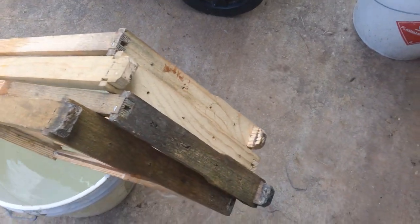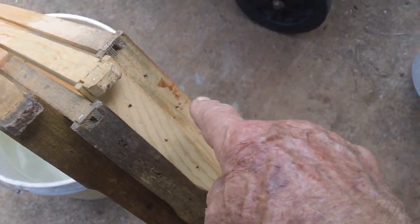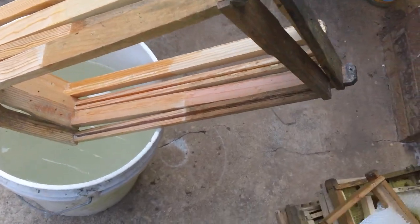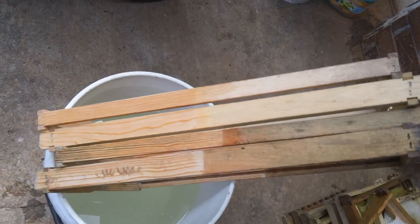Now if the hive has died out, these are places where wax moth is going to get in, lay an egg, and if you don't clean them then you just transfer this stuff into another hive. What I've done is just soak them for a little bit on one side, and you see how nice and clean these things come out.